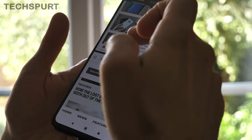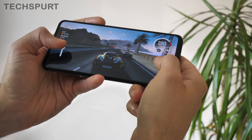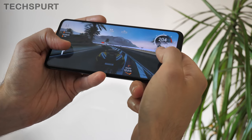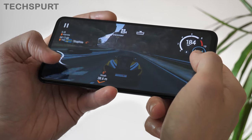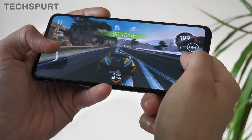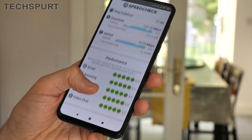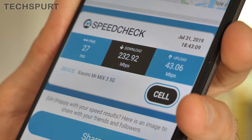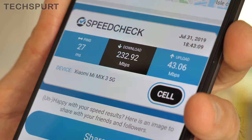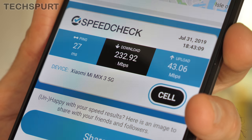I have no complaints on the performance front — the Mi Mix 3 5G packs in Qualcomm's Snapdragon 855 platform, one of the most premium mobile chipsets around. Gaming is a gloriously smooth experience and everything else runs beautifully, even in split-screen multitasking. That 5G support means super-nippy internet whenever you hit a hotspot. In London, coverage is still a bit patchy, but I managed some impressive results when I found a 5G signal.